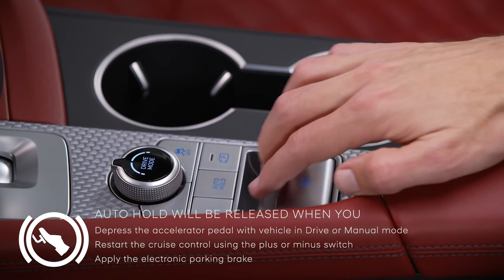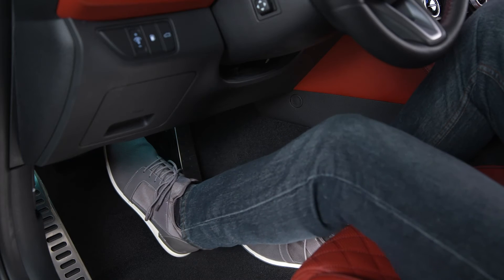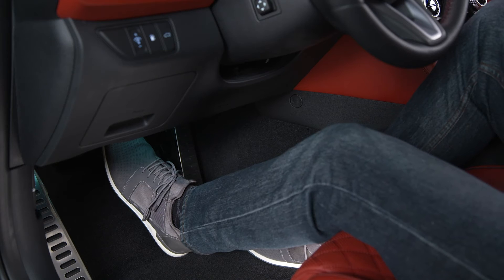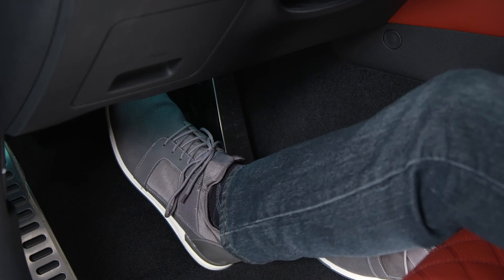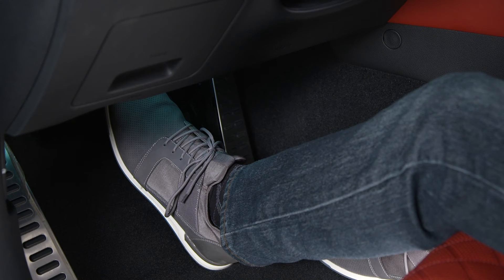You can also cancel Auto Hold by pressing the brake pedal and pressing the Auto Hold switch. To prevent sudden movement, Genesis recommends that you always press your foot on the brake pedal to cancel Auto Hold before you drive downhill, drive in reverse, or park the vehicle.